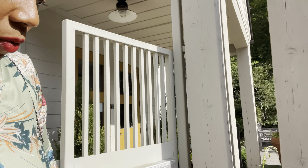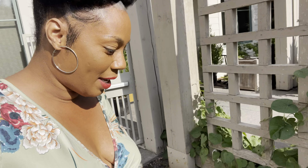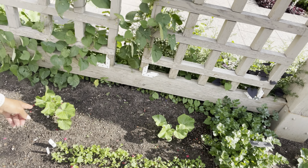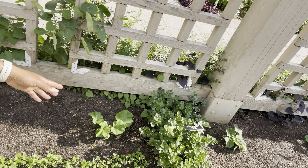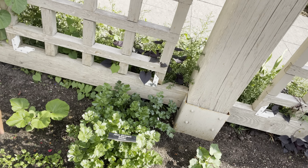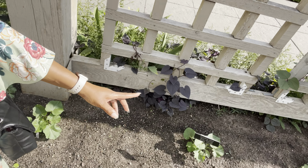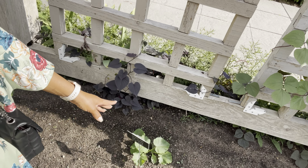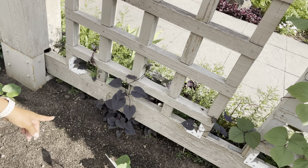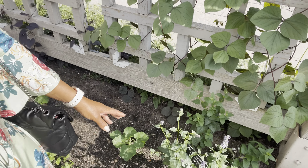I'm seeing some green zucchinis. Down there is cilantro — they actually bordered this with cilantro right here. Some celeriac right here as well, and then they have some winter squash right along here.